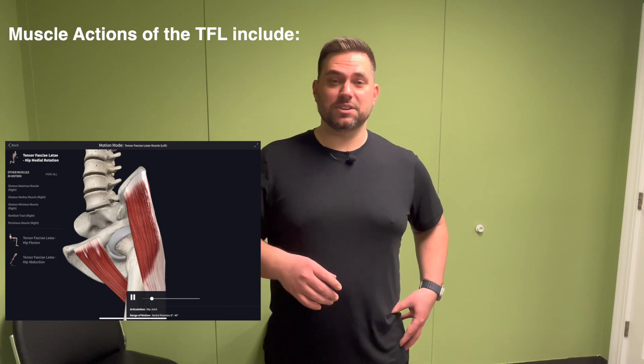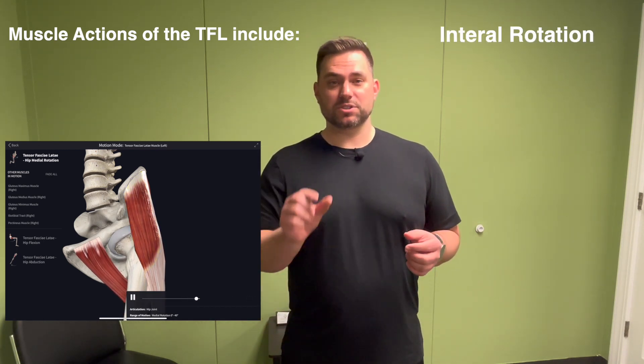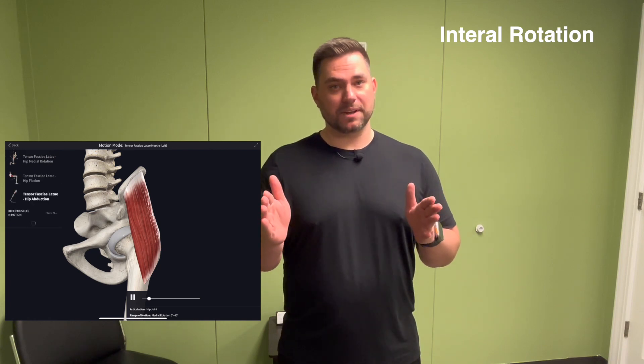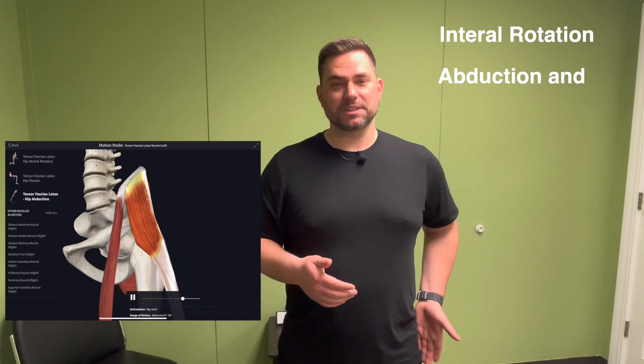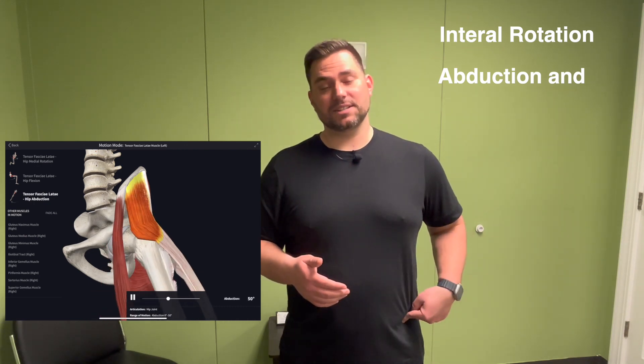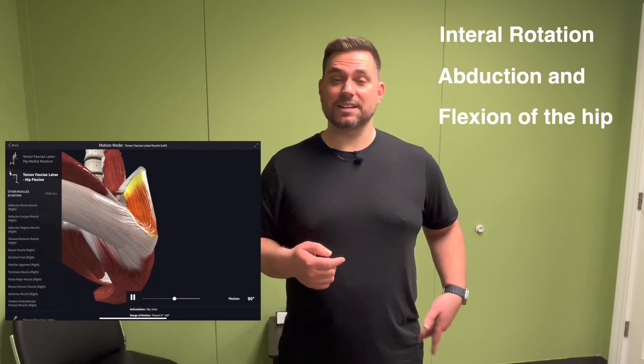The unique relationship with this muscle is that the size of the muscle belly is so small compared to its enormous tendinous attachment. Most muscles have a short tendon with a longer muscle belly — the TFL is the opposite of that. So most people don't know about the TFL. They always know about their IT band, but the TFL, if it's tight, will cause tightness in the IT band.